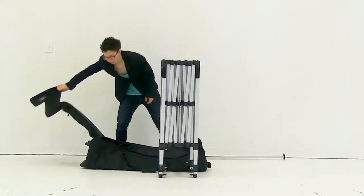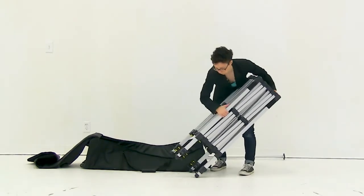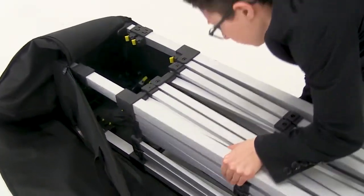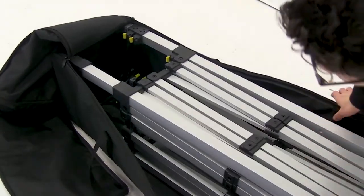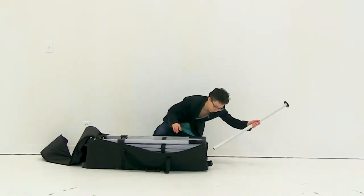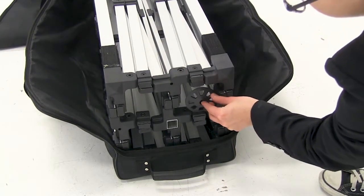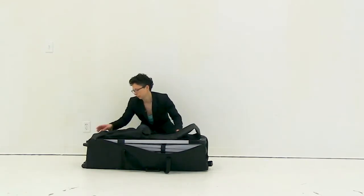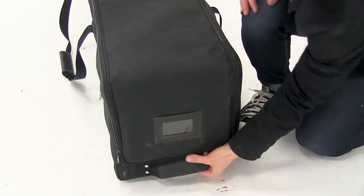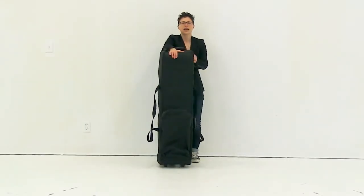It's very important to insert the tent feet towards the bottom of the bag. With the tent fully in the bag, slide the apex pole in, then simply zip up your bag. And it's just that easy to take down your compact tent.